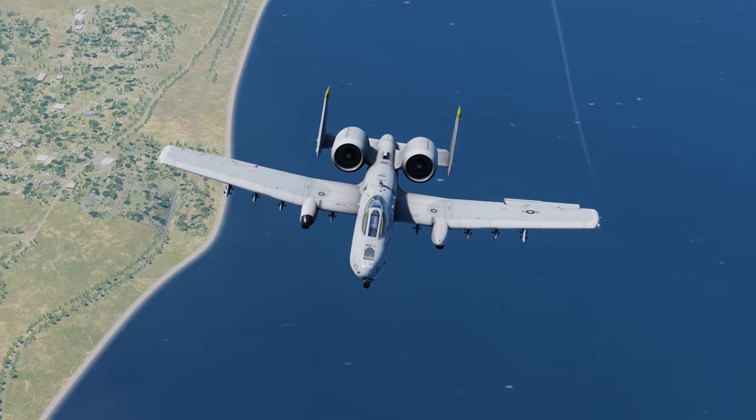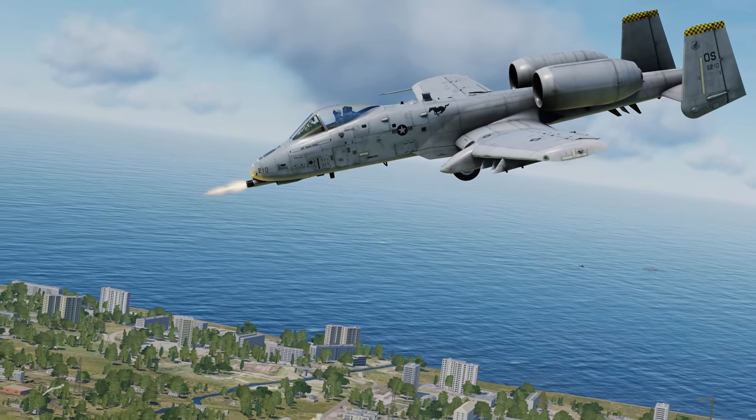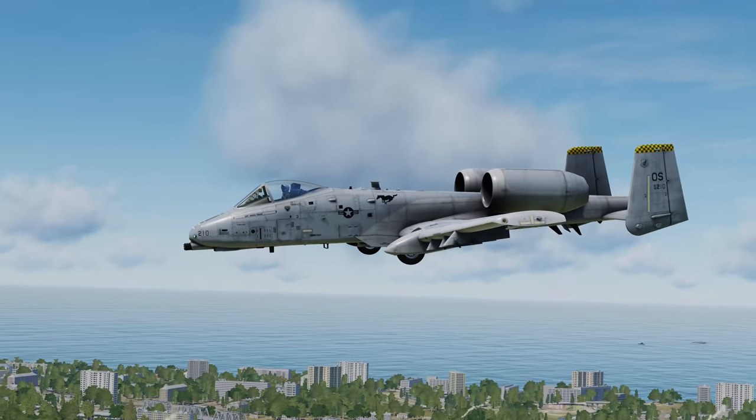I don't know about you, but for a $10 upgrade like this, I think it's really worth my money. I hope you guys enjoy this little preview of what the A-10C2 tank killer looks like.